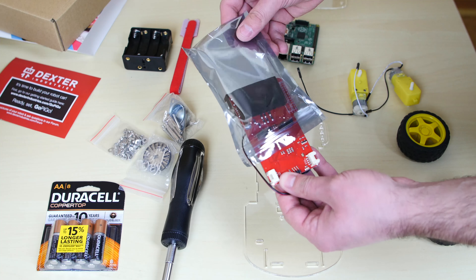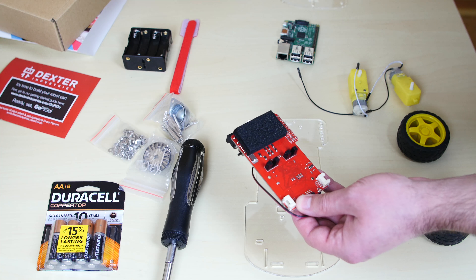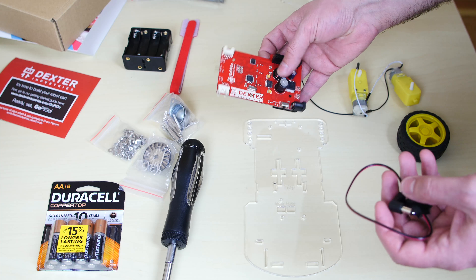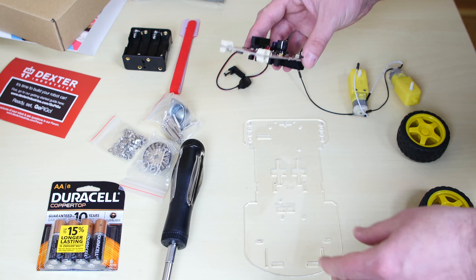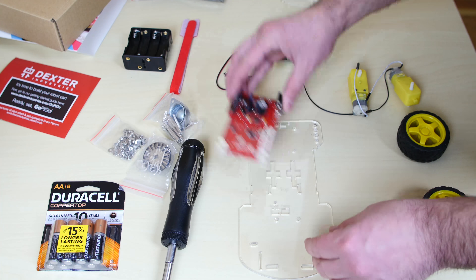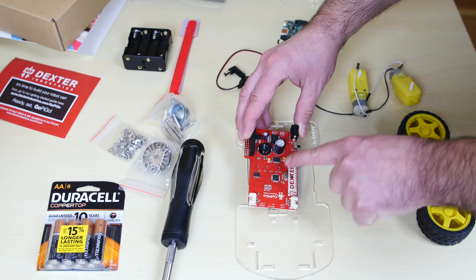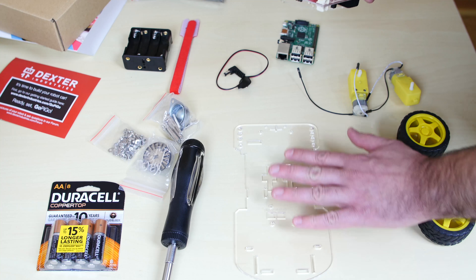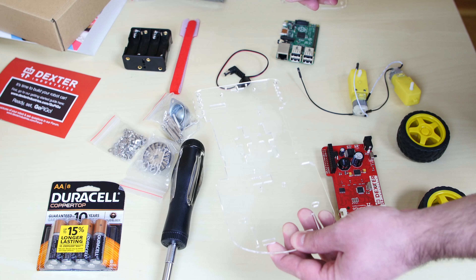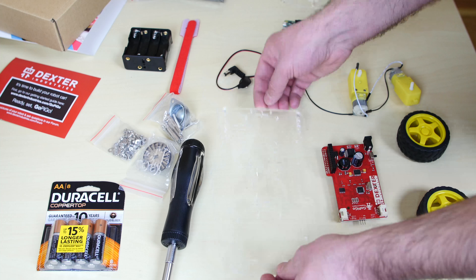Now this is the GoPiGo 2 board, which came in a reusable anti-static Ziploc bag — a hybrid of a Ziploc and an anti-static bag, which is pretty cool. To confirm which side of the acrylic is the top, we place the board down and check that the standoffs line up with the holes. One hole here and another there — they line up perfectly. So this is definitely the top of the acrylic. They've added the 'top' label in the newest version for added convenience.